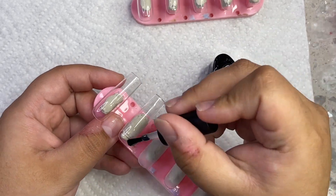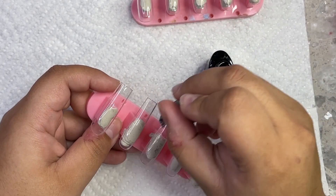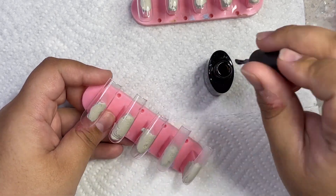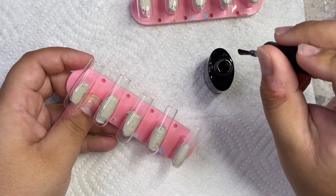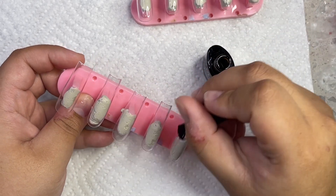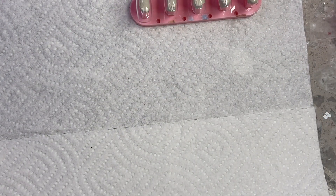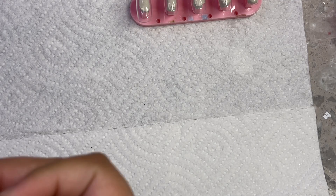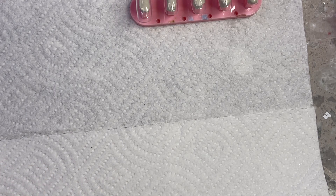So I'm going to be going in with my base coat. I always use different base coats — my favorites are the Beetles one, I also use Koopa, the Madam Glam one, I've even used D&D. I can literally use any brand because it's just going to help thicken up the nails a little bit more so that I have more structured nails and it makes everything nice and strong. I like doing two coats of that on every single nail.